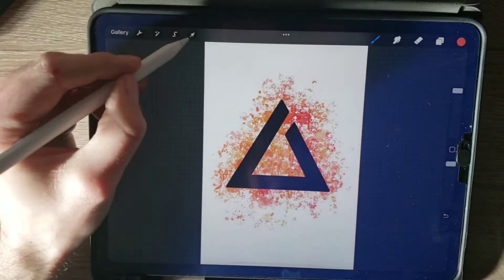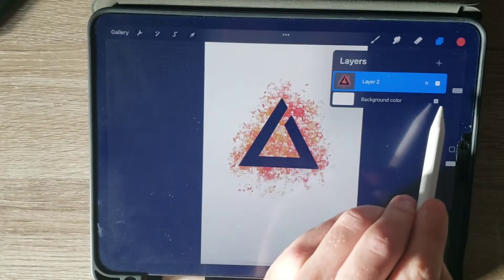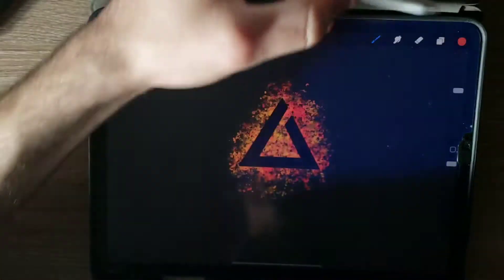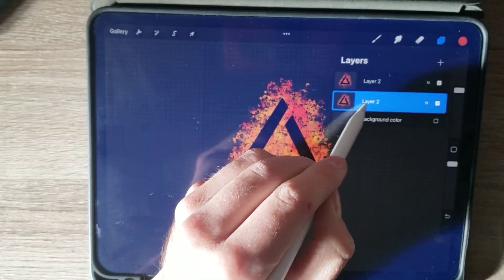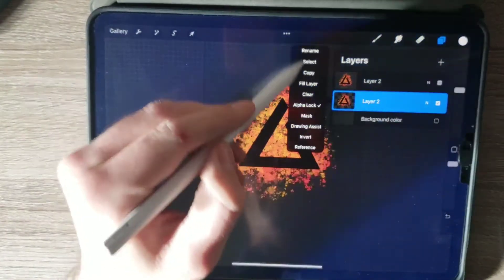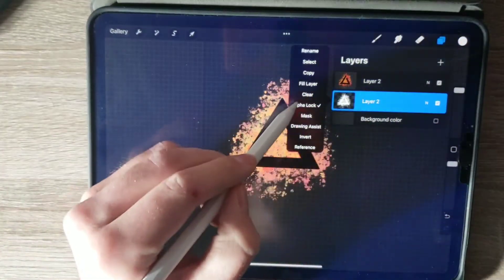Once you have that ready, go to selection and resize it down a little bit. Then go back into your layers and turn off the background color, so you're left with just the Igni sign and that red-orange color splash behind it. Go back into your layers and duplicate that layer. Take the one on the bottom and alpha lock it. Then go into your colors, select white, go back to that alpha locked layer on the bottom, and select fill layer.